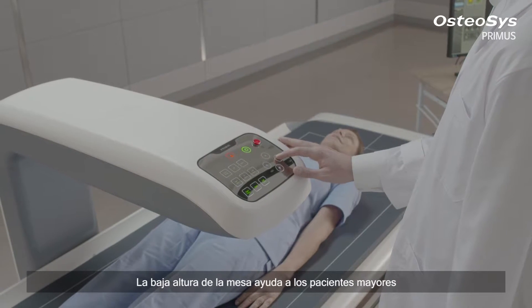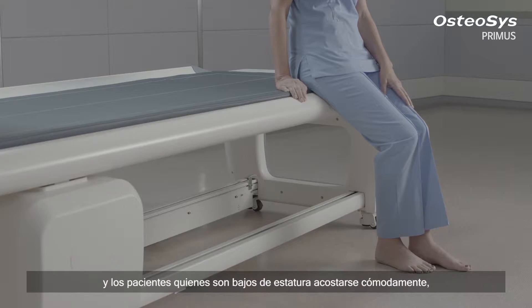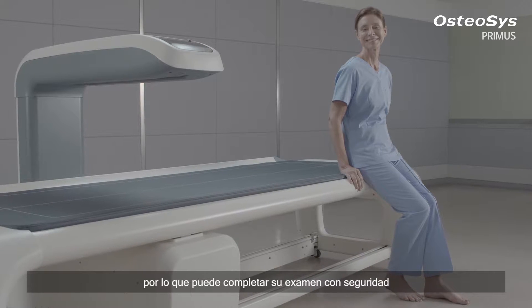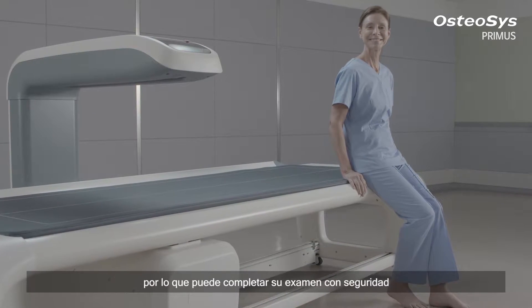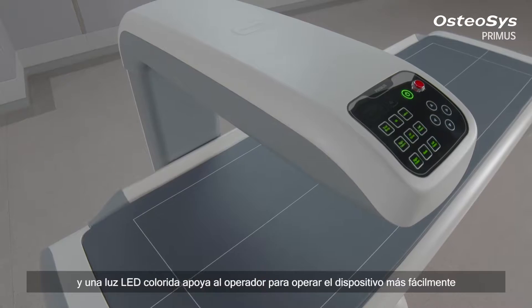A specially devised height of the bed helps senior patients and those with relatively low height to lie down comfortably, so that they can complete their examination safely.